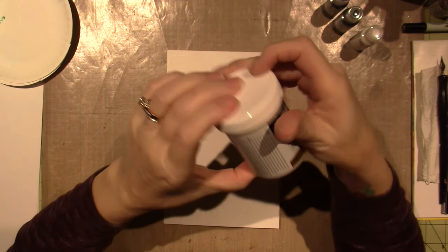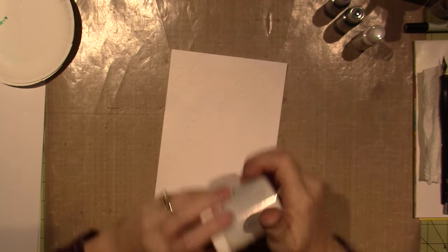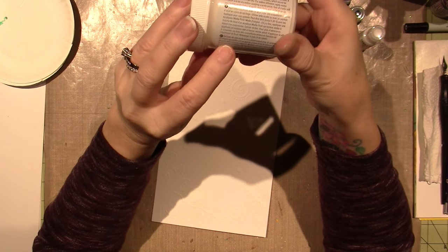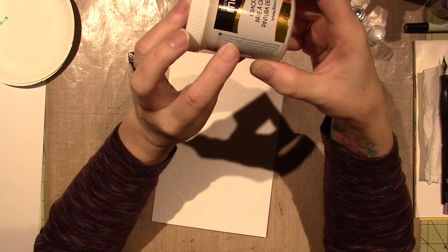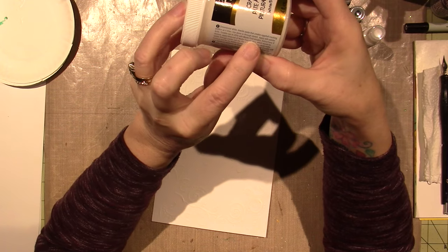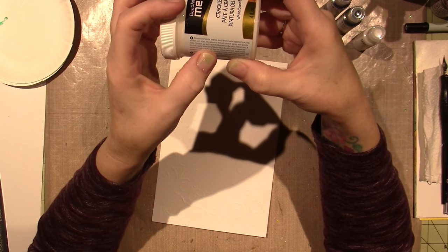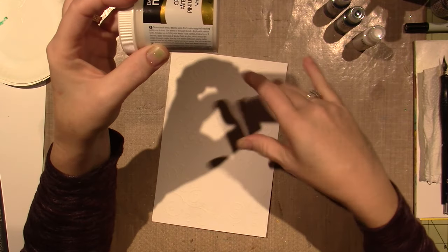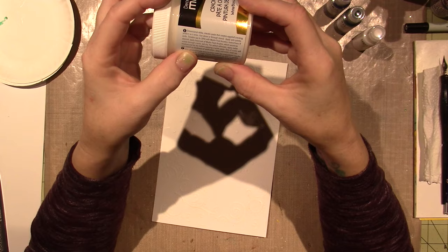Just FYI, this is the DecoArt Media Crackle Paste. I got it at Amazon, I think, because Michaels might sell it too. The directions — because I had only used it for the first time today — it says: tintable, apply with a palette knife, tintable with Media Fluid Acrylics. So these are fluid acrylics, and that's what made me want to try it. It also says you can put a matte medium down and let it dry before you apply the crackle paste, and the size of the cracks depends on the thickness of the application.